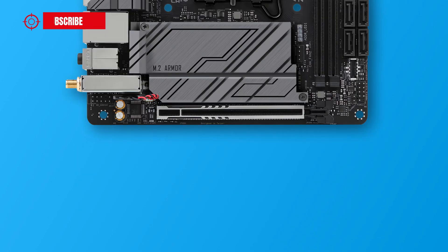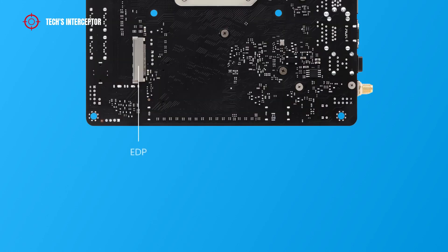The bottom area isn't very crowded; however, it includes an addressable LED header, a chassis fan header, and a front panel audio header. On the back there is also an embedded DisplayPort signal connector.